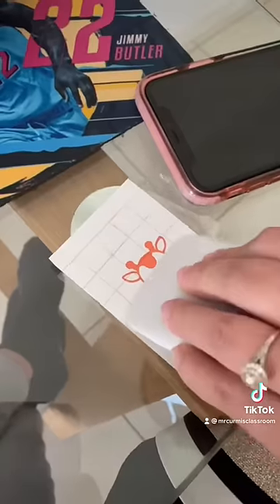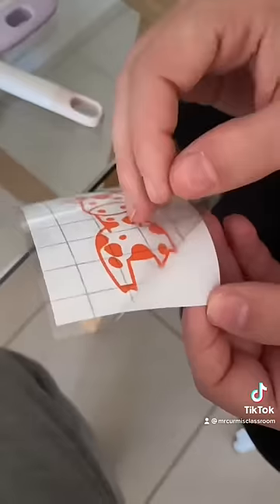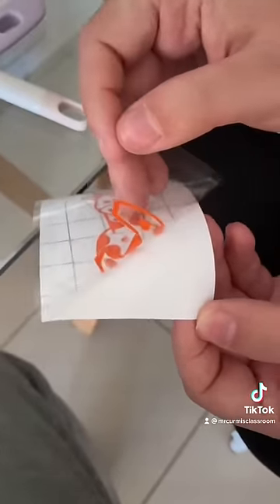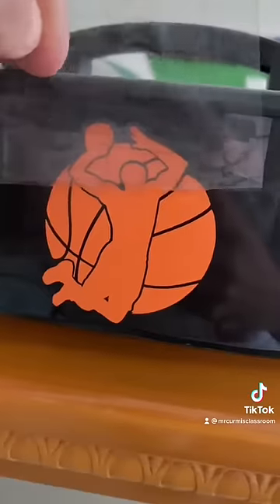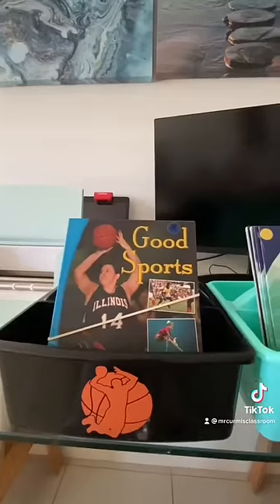Press it down a few times so it sticks to the transfer tape well, peel it off, and then stick it onto whatever you want — a glass jar, your laptop, your phone, anything.